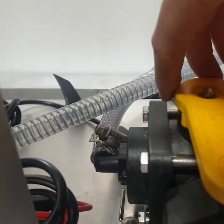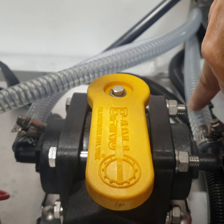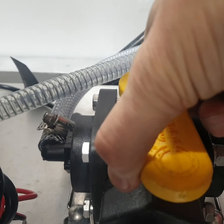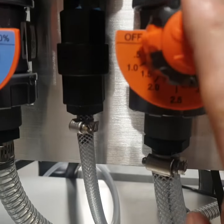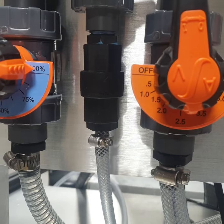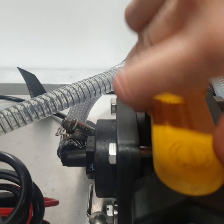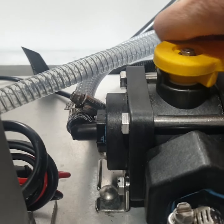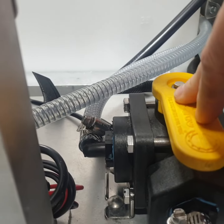When the valve is in this position right here, we're going to pull from this side, which in this setup is water. When we're ready to apply chemical, turn this valve the other way — chemical mode here, water mode up here.